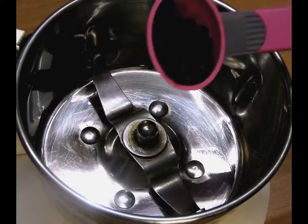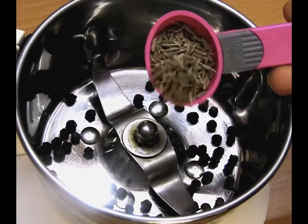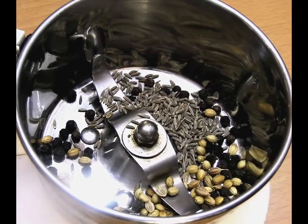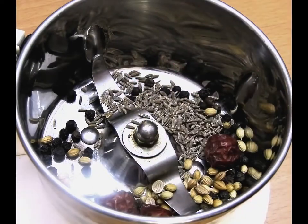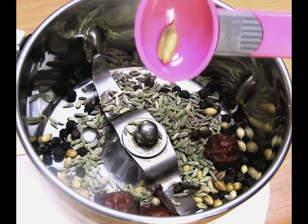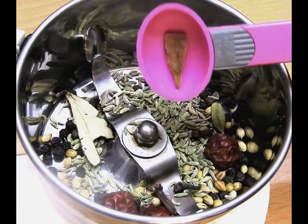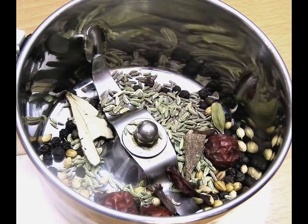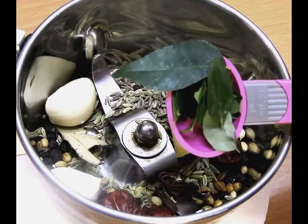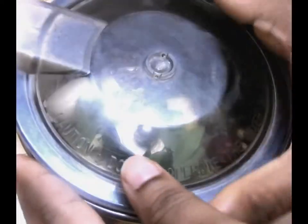Let's begin with the recipe. Here we will be adding one teaspoon of peppercorns, one teaspoon of cumin powder, one teaspoon of roasted coriander seeds, roasted green and red chillies, roasted fennel seeds, and three cloves, cardamom, bay leaf, a little cinnamon stick, hibiscus for essence, ginger garlic, and curry leaves to a blender.